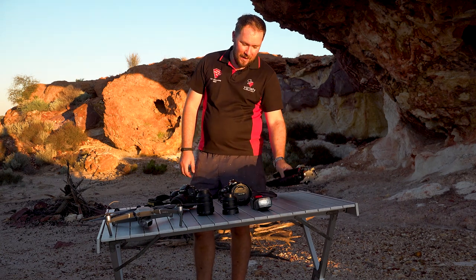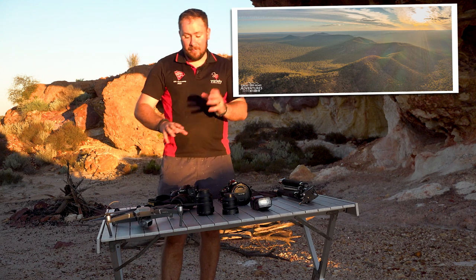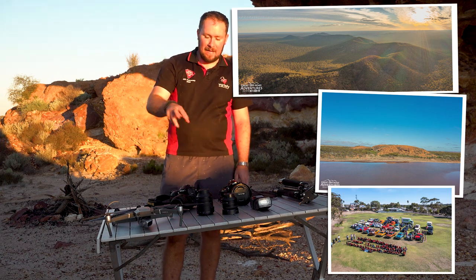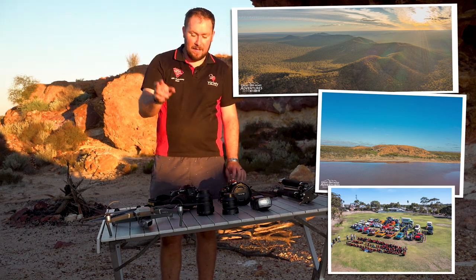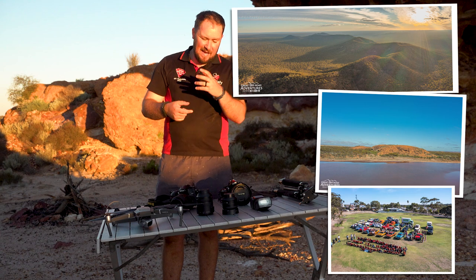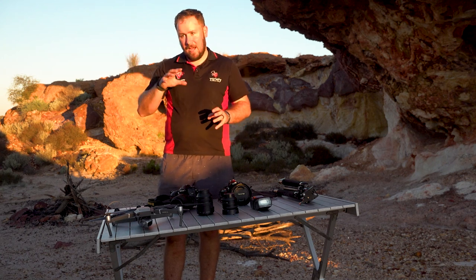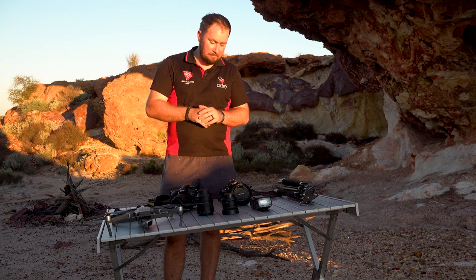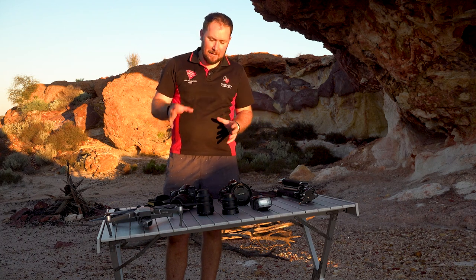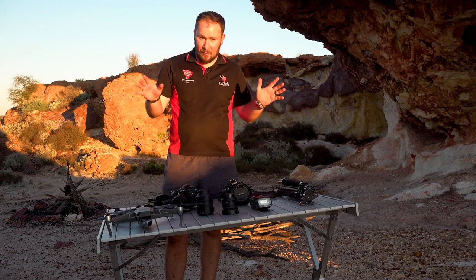Obviously a trusty tripod - can't really do time lapses without one. And of course last but not least is the drone. I've gone through a few different drones and the one I have right now is a Mavic 2 Pro with the fly more kit, so it comes with additional batteries. I've got three batteries overall with that drone, allowing me to constantly rotate through them - as soon as I finish flying I take the battery off, put it on charge, and always start a new flight with a fully charged battery. That's a look at what we use just for photography.